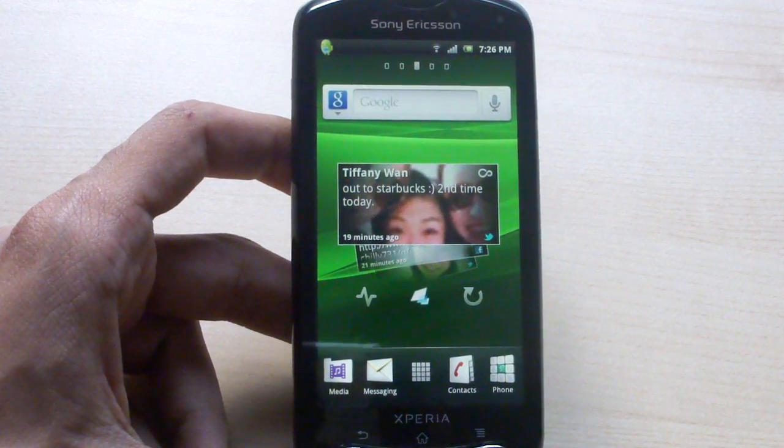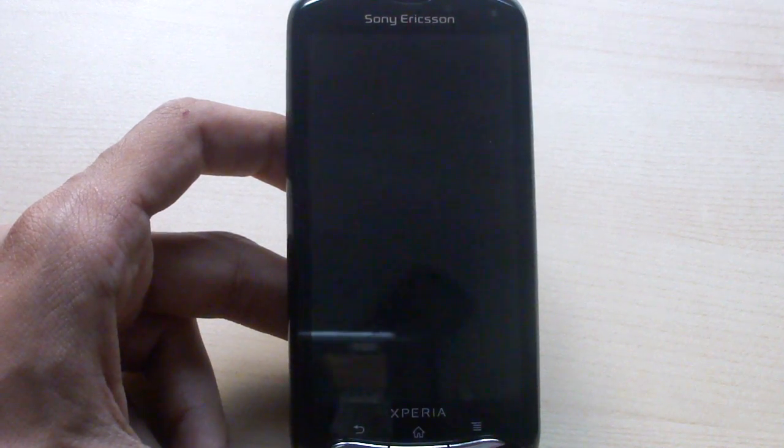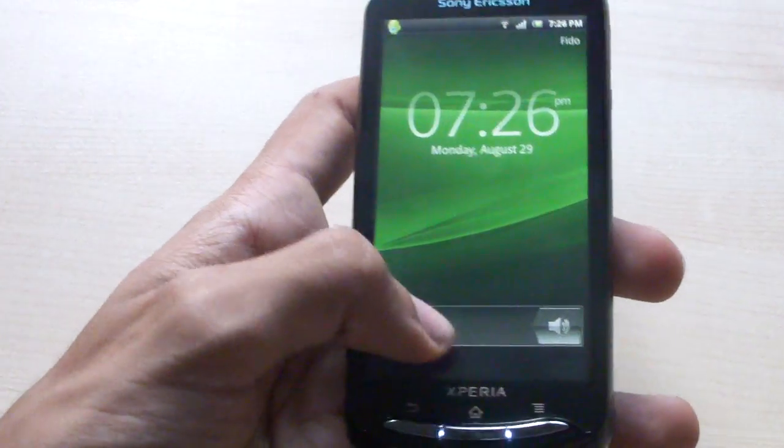It runs the latest Android on a 1GHz processor with 512MB of RAM. The specs are decent but not the newest — it's a single core processor, and we're starting to get dual-core devices now. Let's see if it can keep up in terms of performance with the average user.